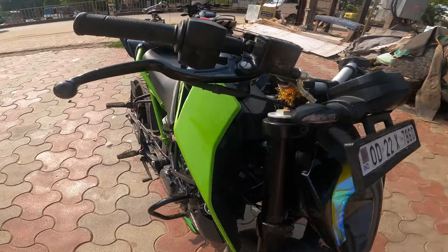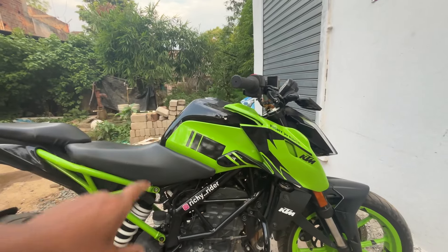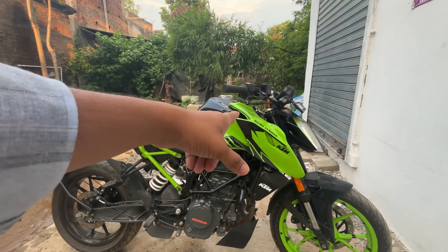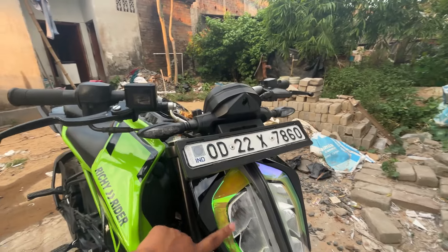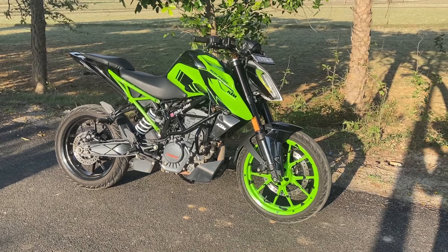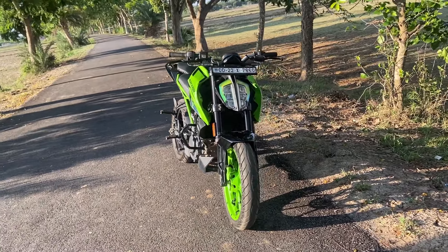So guys, you can see it is finally completed. I will show you the final look. As you can see in the video, the total cost I have made is 2500. This is the extra kit fitted on the bike. I have completed this, so let's see the cinematic view — enjoy, see you next time.